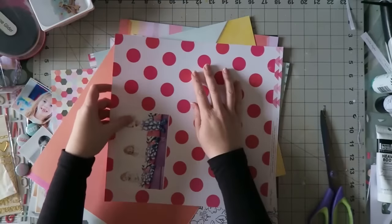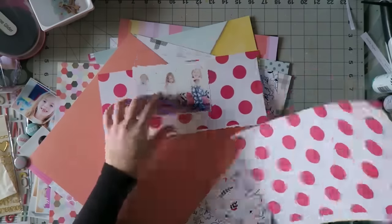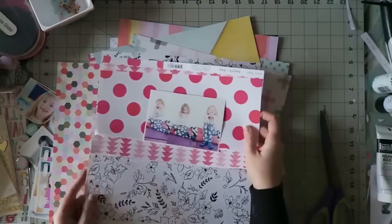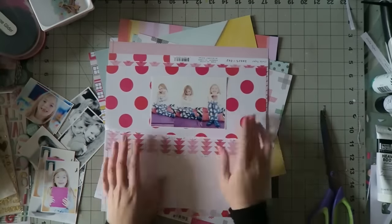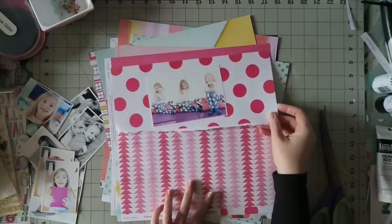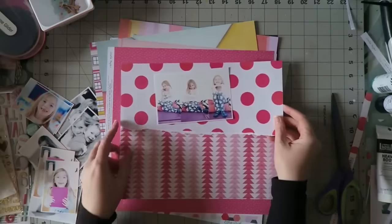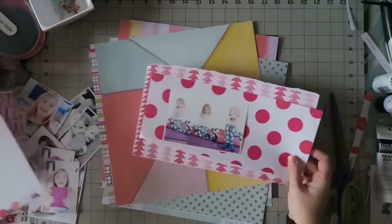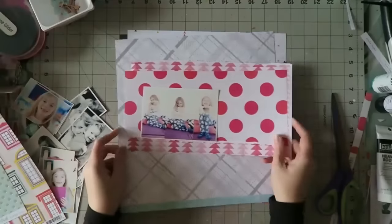Right from the start I was really drawn to this paper by Crate Paper — it's from their new Valentine's collection and it's gorgeous. It has huge polka dots on one side and a triangle pattern on the other. This is a great tip: almost always, if a collection is done right, the two sides of the same pattern paper will coordinate. In this case both are strong patterns but the colors match — both have just pink and white — so they look really great together.